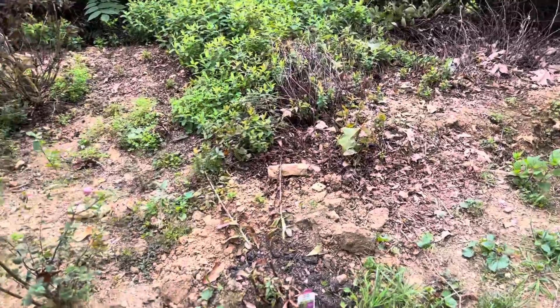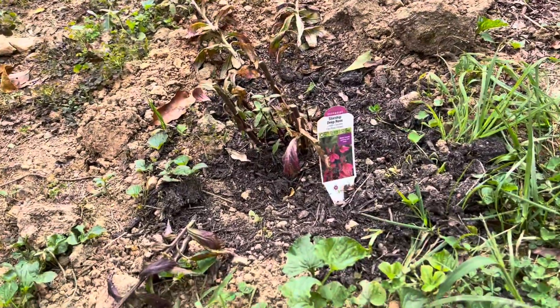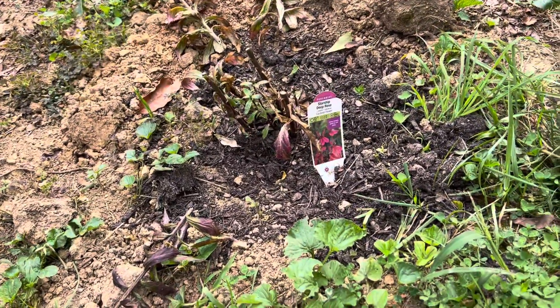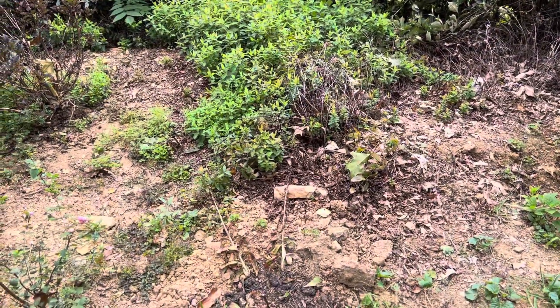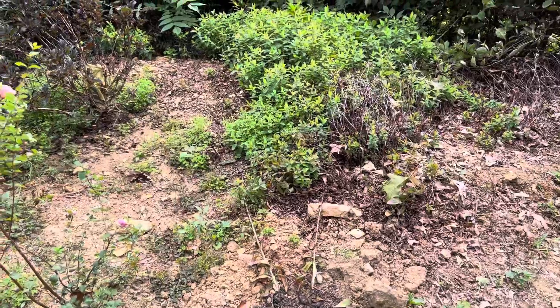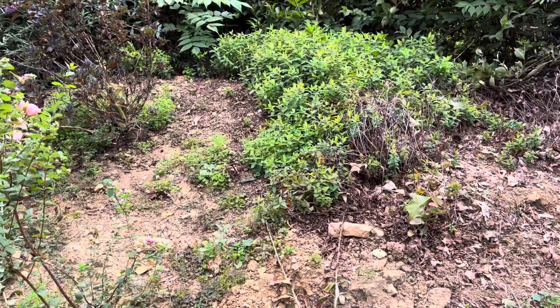Right here I planted another cardinal flower. That one's going to be pink with a dark mauvey green type of leaf.